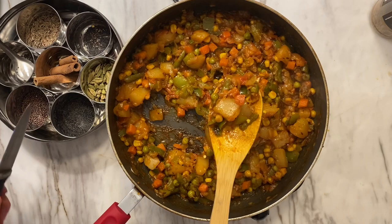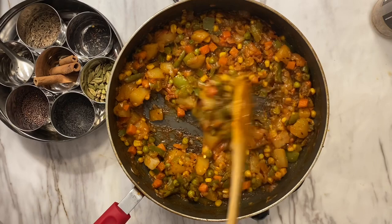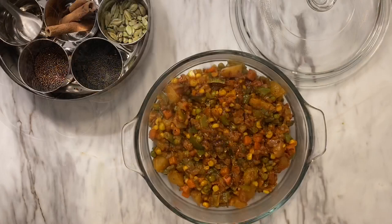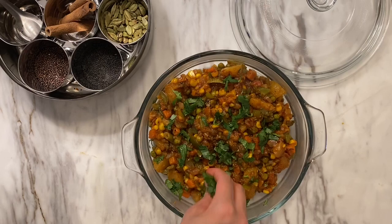After cooking the subzi for about 30 to 35 minutes, as you can see the potatoes have cooked through — that's how I know the subzi is done. I'm dishing it out now; it looks wonderful. You can cook it as much or as little as you'd like, and you can top it off with some cilantro.